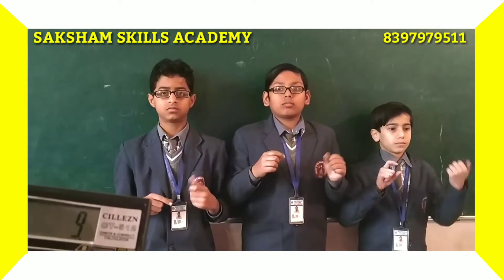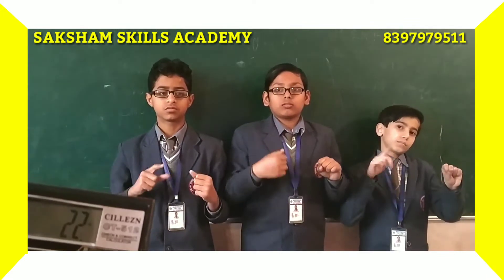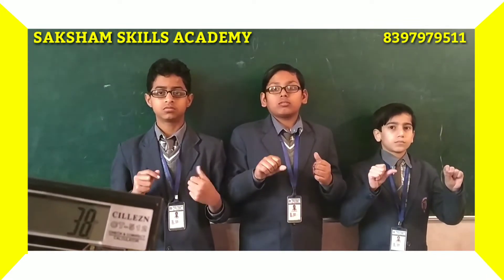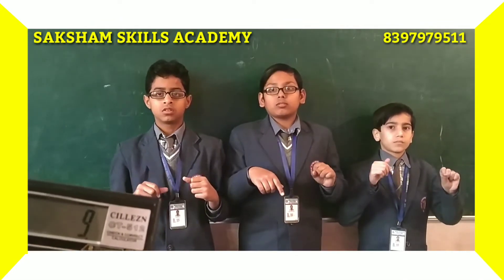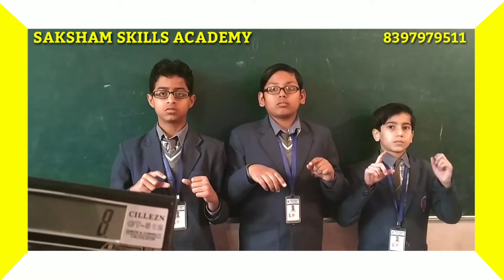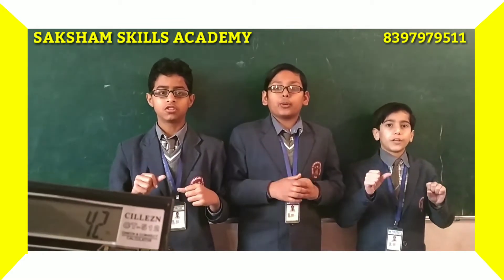7, 9, 6, 8, 5, 3, 9. Again 9, minus 6, minus 8. Answer: 42. Good, next.